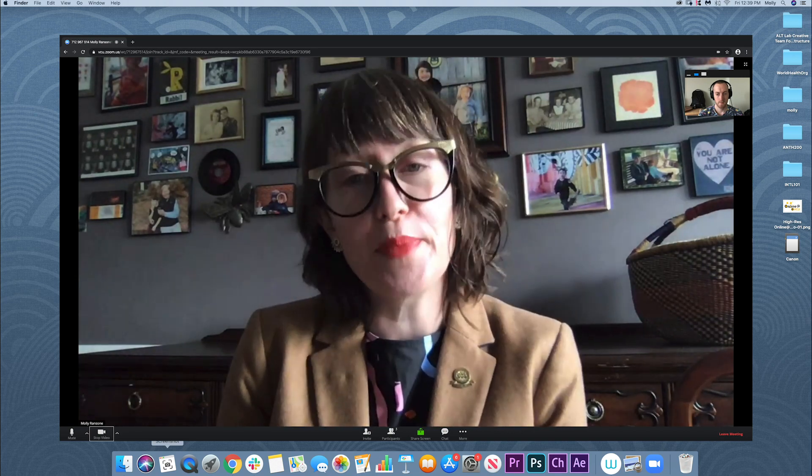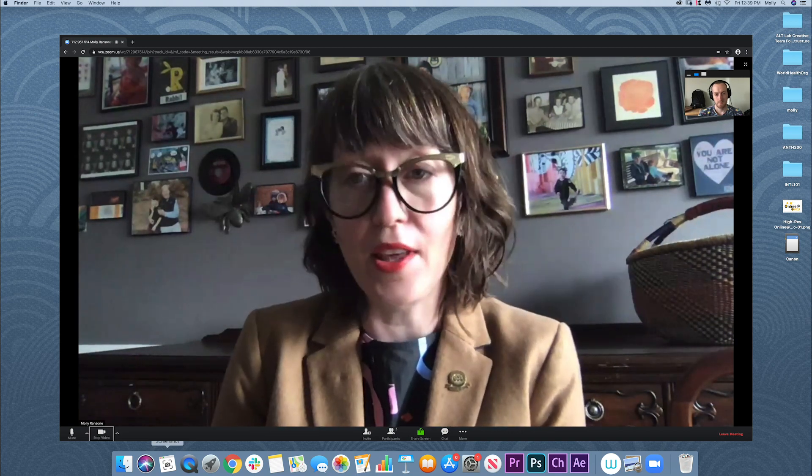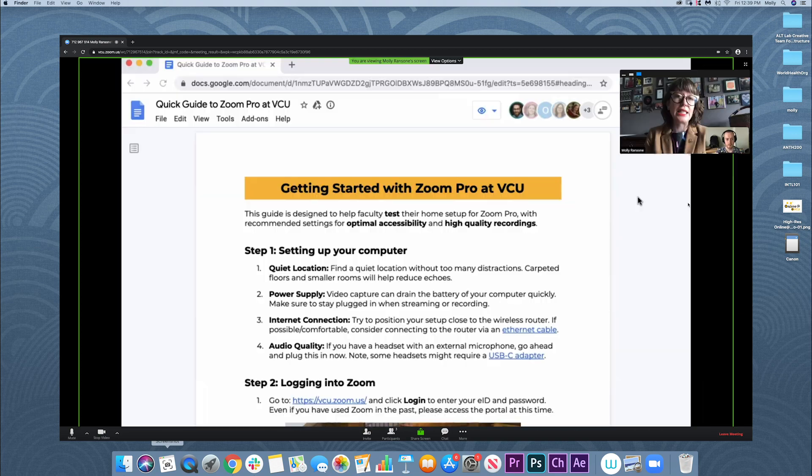Let me show you my screen, since that might be something you will want to do in your teaching. A link to this step-by-step guide, Getting Started with Zoom Pro at VCU, is in the comments section. Zoom is great for office hours and meeting with students, and I think during this time you will find it to be a very valuable tool.